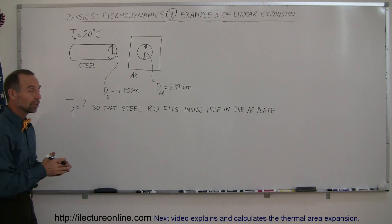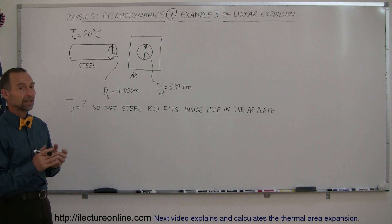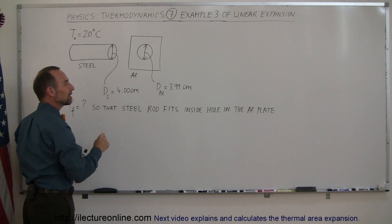Here's a more interesting, more challenging example of how we work with linear expansion. Now here we have a steel rod that has a diameter of 4 centimeters exactly.